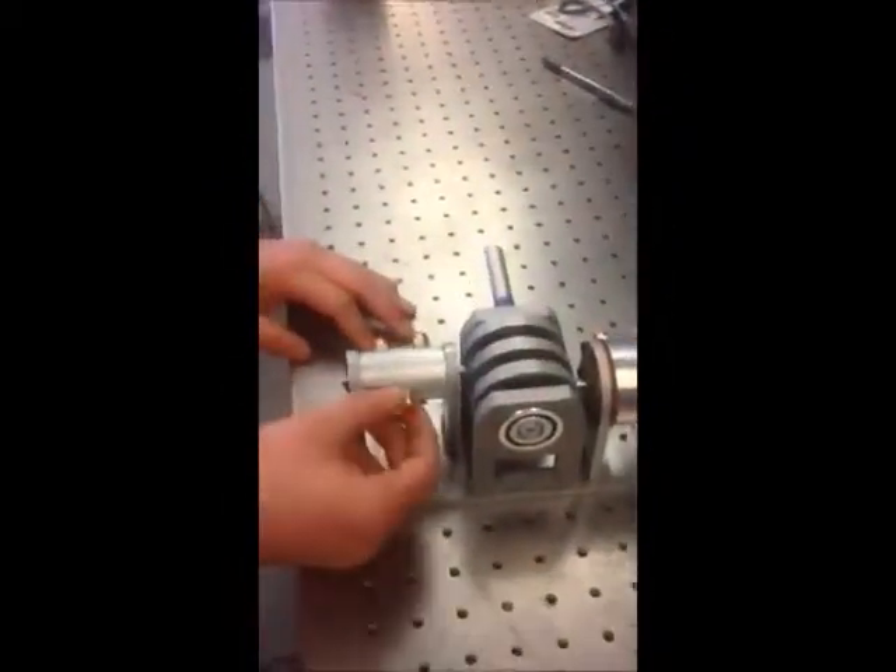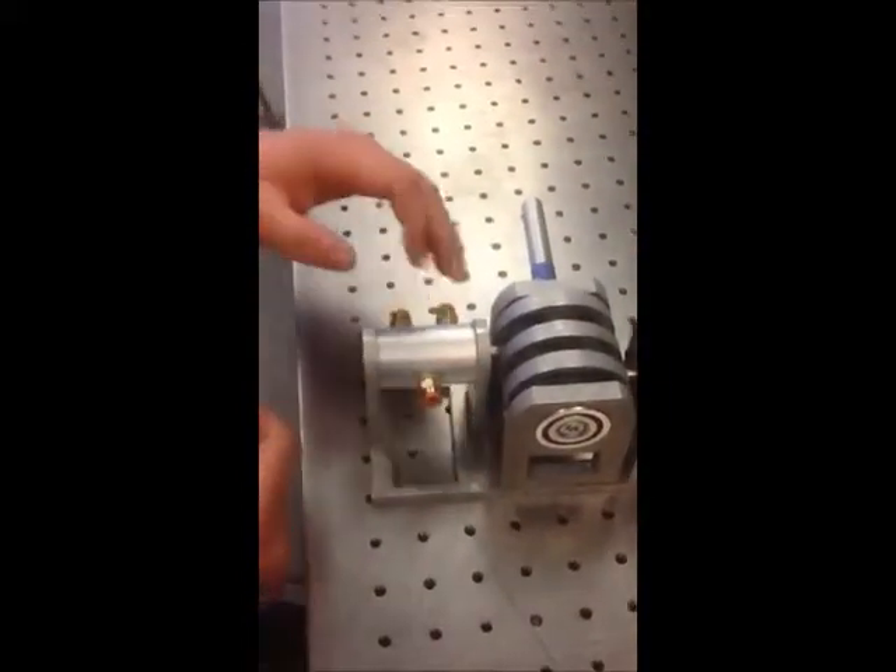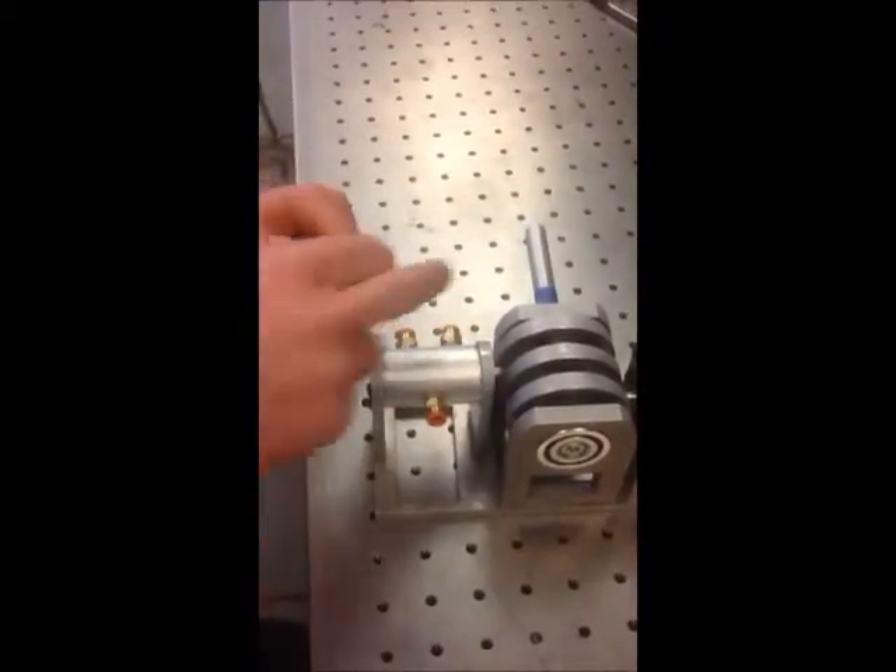The way it works is we have an input of high-pressure air here with a cylinder with a groove in the center which switches between these two holes. And these holes will transfer air via a tube, which we'll see later, to this piston, which is called our power piston.